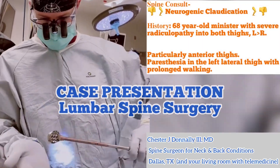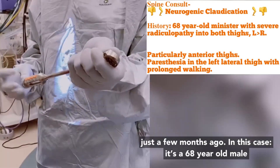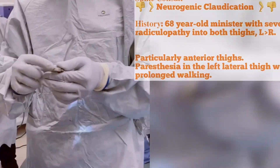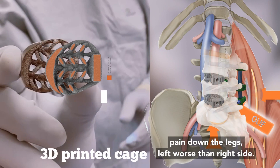This is a classic case presentation of a minimally invasive lumbar spine surgery performed just a couple months ago. In this case, it's a 68 year old male. He has severe radiculopathy — that means shooting pain down the legs — left worse than the right side.